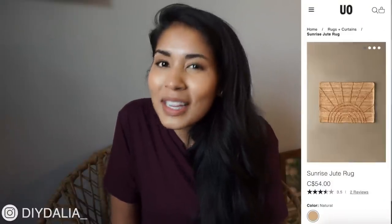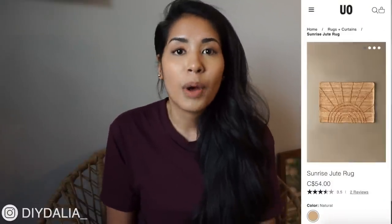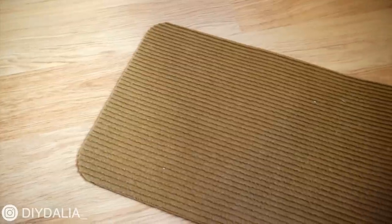Every dollar store I've been to carries some sort of doormat that looks more or less like the one I found — just super plain and not very pretty. I found a doormat sold at Urban Outfitters that's super expensive but looks so cute. It's more on the boho theme, which is really what I'm going for in my new apartment.